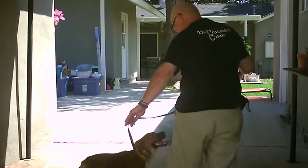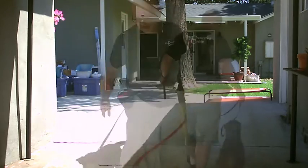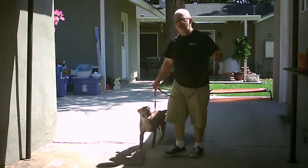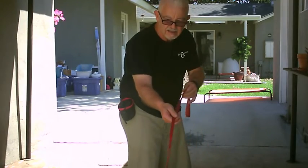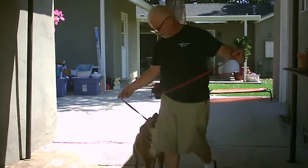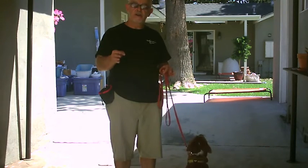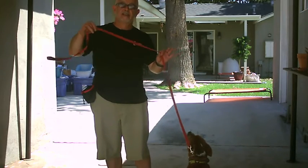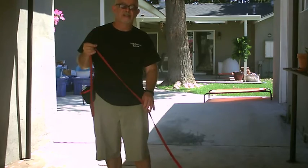Just holding pressure until she releases pressure. She knows that by coming to me she can release the pressure. That's what she's learning. Now, you'll notice I'm not getting too hung up on her position. I just want her to experience that there's a little bit of pressure and I'm just holding the leash like this. She creates the pressure. When she comes to me, she releases the pressure and she's starting to tune in.